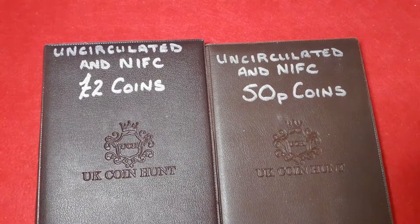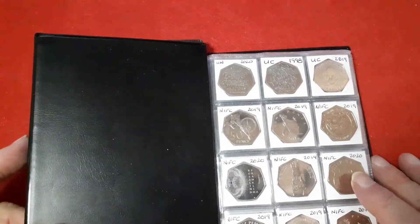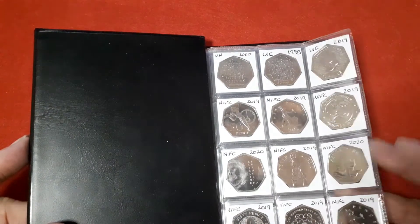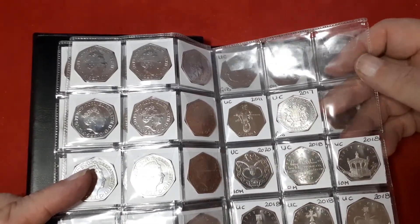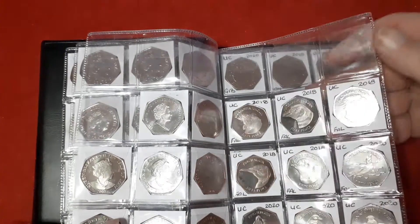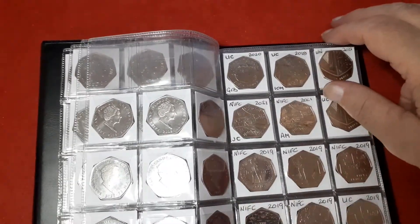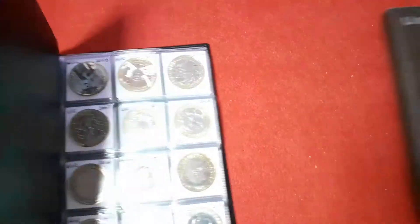Hi everyone, Dave North East Coins, just a quick video asking for a bit of advice. In front of me I have two books — one for uncirculated and one for NIFC coins. There's all sorts in here, just stuff that I've collected over the last two years. Some of them are in uncirculated condition and some of them are NIFCs.